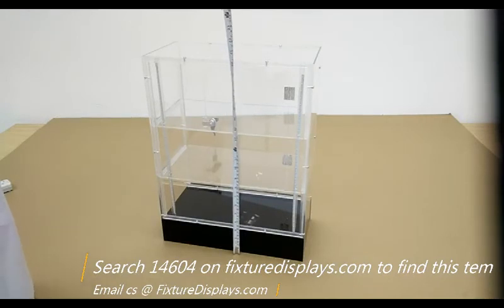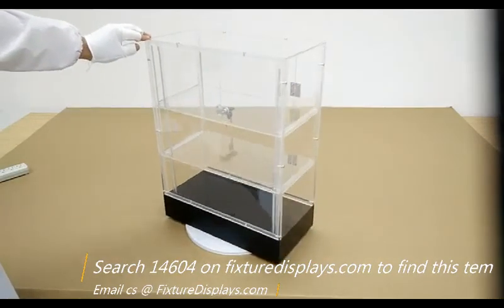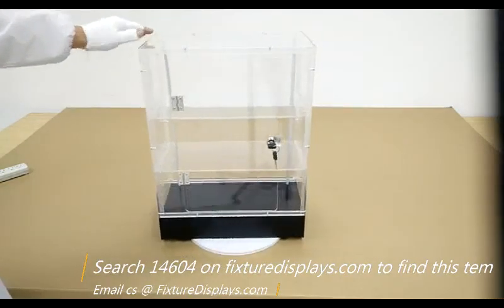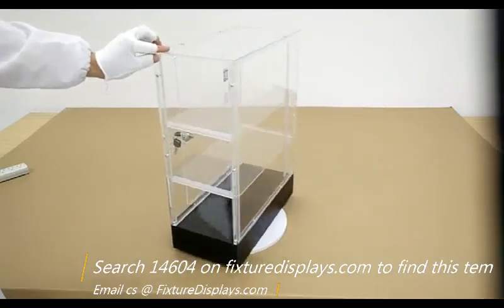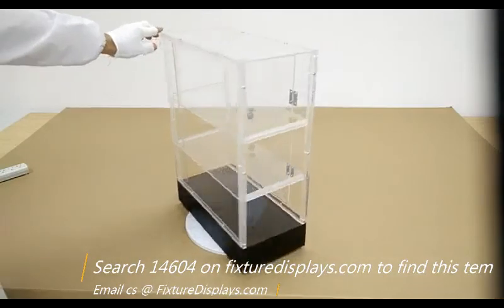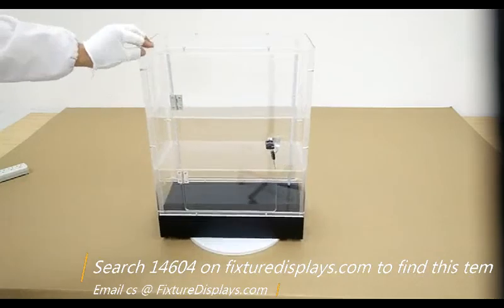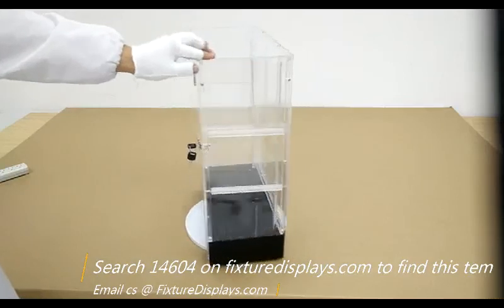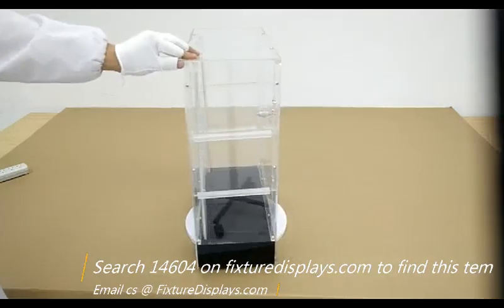This is a great unit to display products of value that you want to keep locked. These can be small electronics, CBD products, cosmetics, expensive electronic products, medicine, and so on. Thank you for choosing Fixture Displays — as always, we're here to serve. Email us at cs@FixtureDisplays.com. Thank you for shopping Fixture Displays.